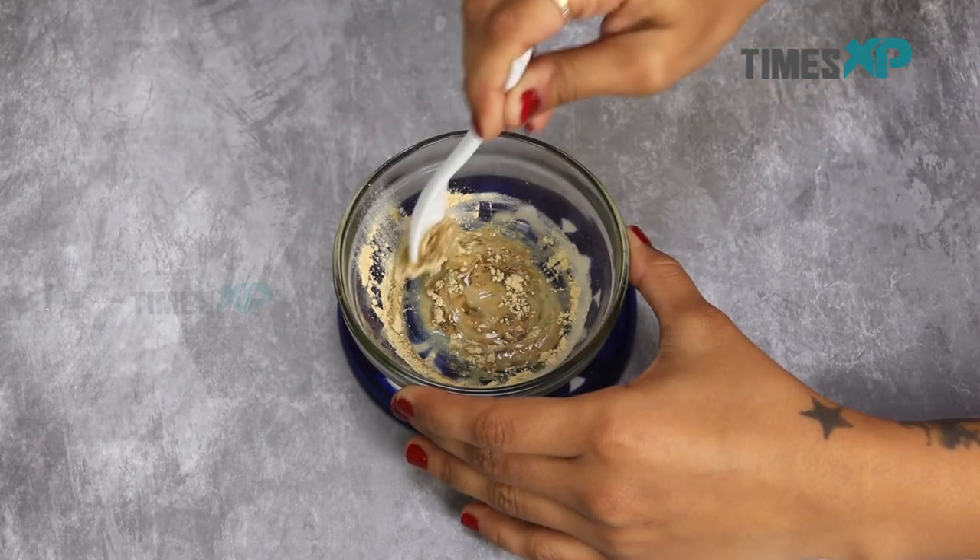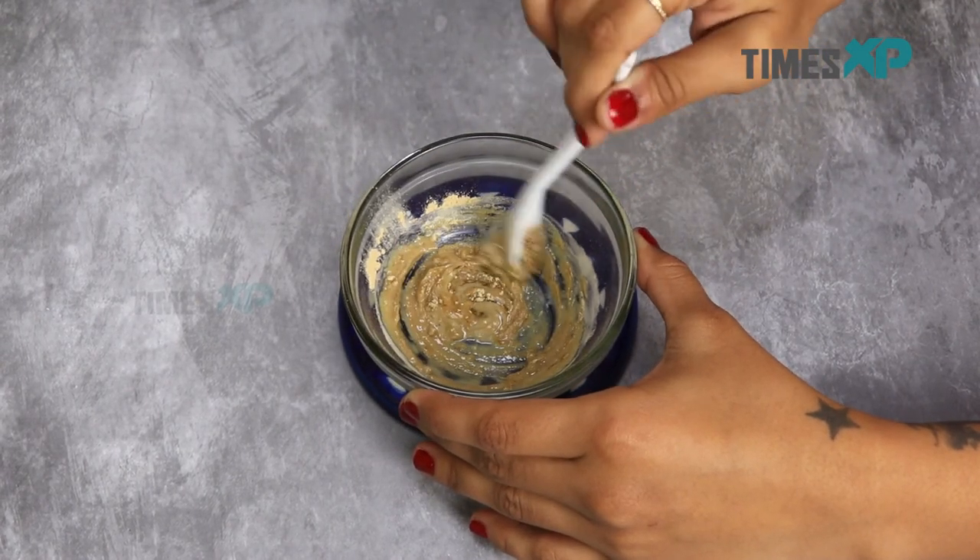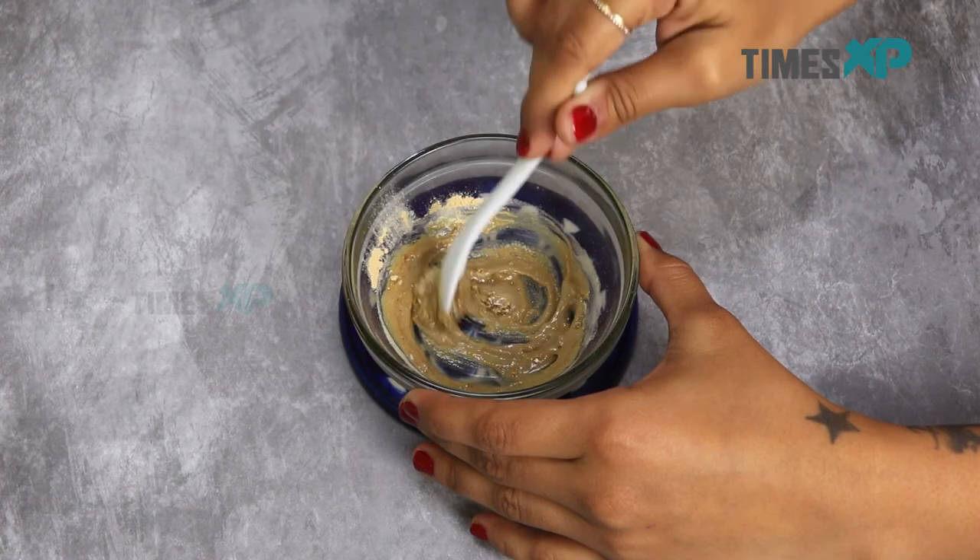Then rinse with cold water and pat dry with a soft towel. You will feel a remarkable difference in your skin from one use only. You can use this face mask about twice a week regularly in order to maintain the skin health.